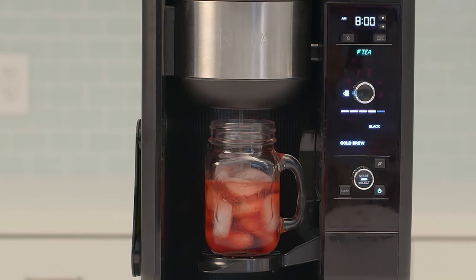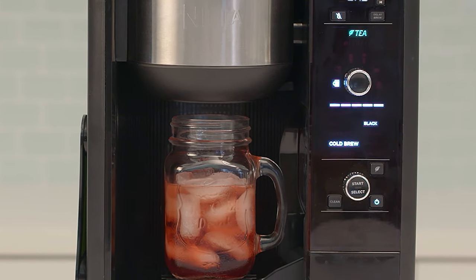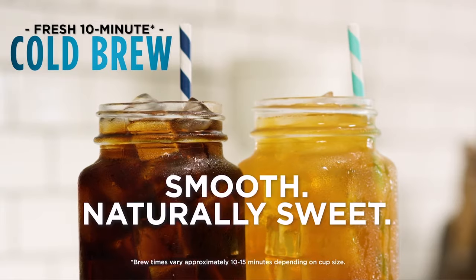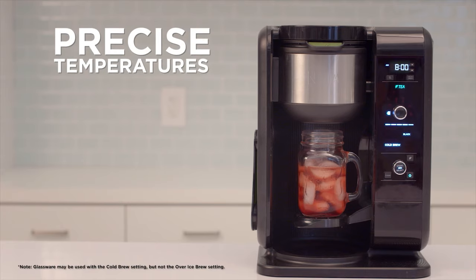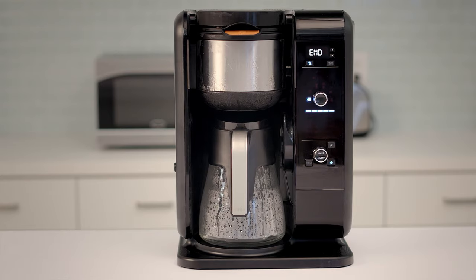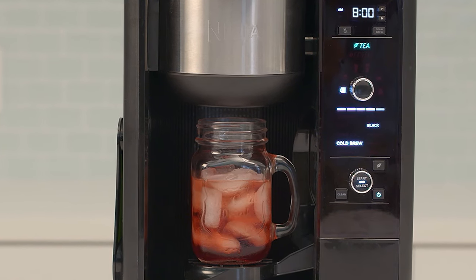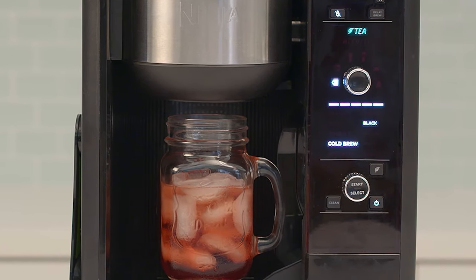Now let's talk about cold brew. I'm super excited about this because I love cold brew. You can spend up to eight dollars a cup at a local coffee shop, but with the Ninja Brewing System you have it right there. It's worth noting that the Ninja cold brew isn't your traditional method — most methods take 12 to 24 hours to steep. Instead, the Ninja uses slightly warm water and brews something very close to a cold brew in just 15 minutes. It takes way less time and it's just as smooth.